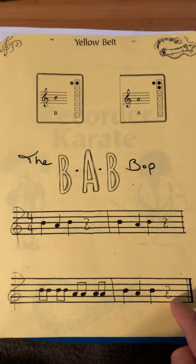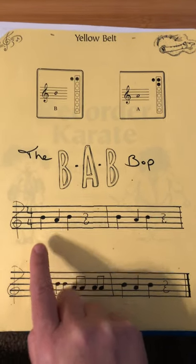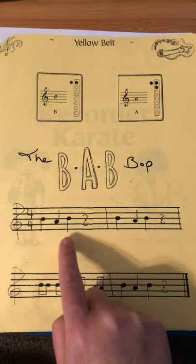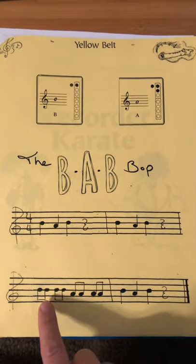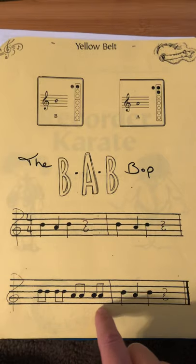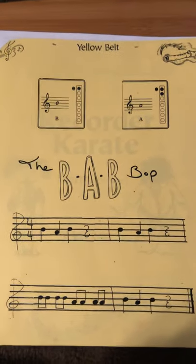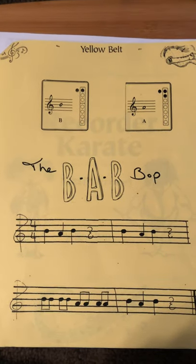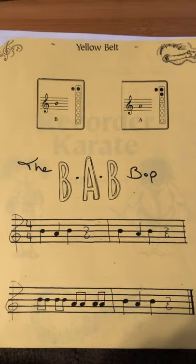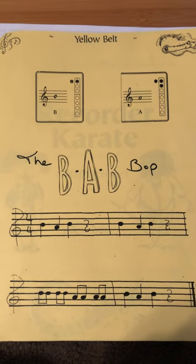Let's try that again, just reading the notes in rhythm. One, two, read them with me: B-A-B, rest. B-A-B, rest. B-B-B-A-A-A-A-B-A-B, rest. So let's get our recorders out. I'll give you a moment to get your recorder if it's not on you already. Get in position to play the B — that's left on top, right on bottom.